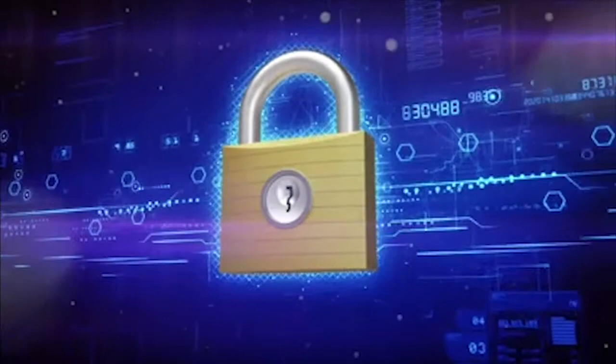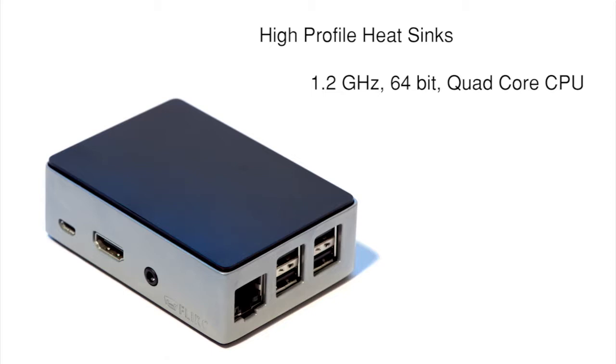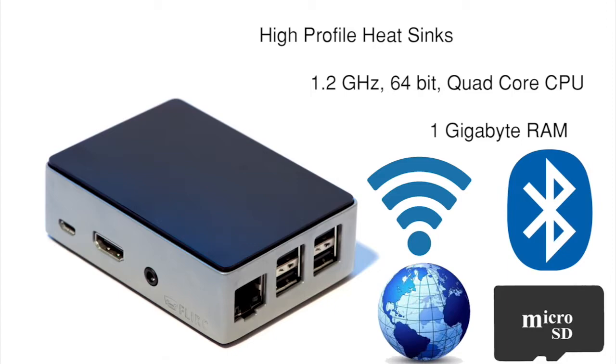Security was fundamental in our design. We start with a stock Raspberry Pi 3 Model B with high-profile heatsinks, a seriously overpowered 1.2GHz 64-bit quad-core CPU with 1GB RAM, Wi-Fi, precision GPS timing, and built-in Bluetooth. The Sundialer S1 Smart Hub also includes solid-state memory to store your routines, modes, and customization.